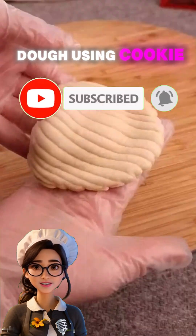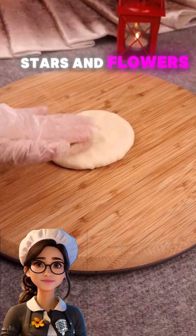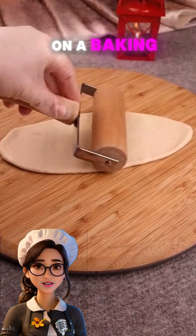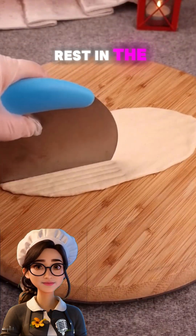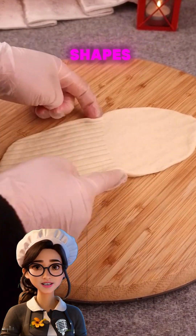Start cutting the dough using cookie cutters in various shapes like hearts, stars, and flowers. Arrange the pieces on a baking sheet lightly greased with butter or lined with parchment paper. Let the pieces rest in the fridge for 15 minutes before baking to help them hold their shapes.